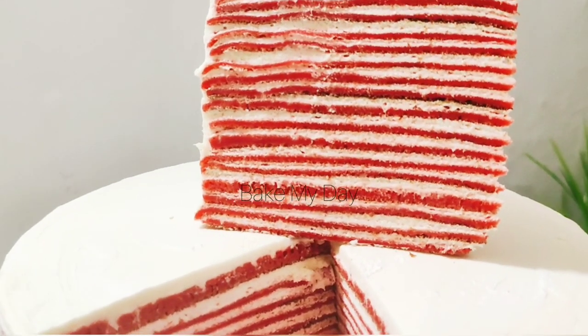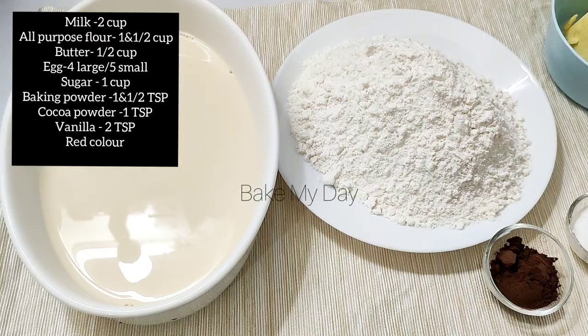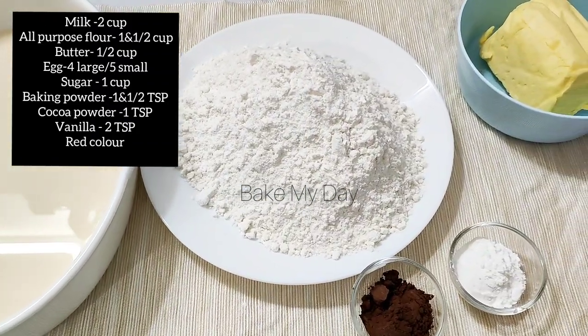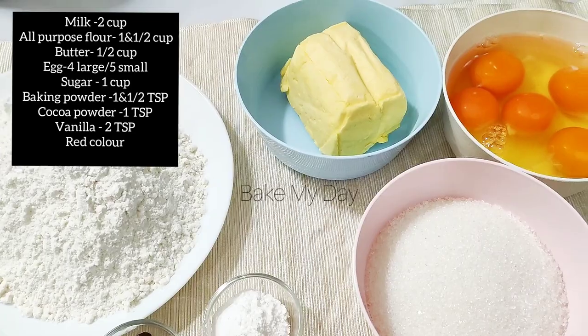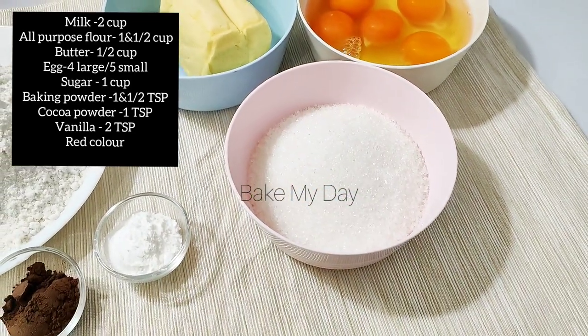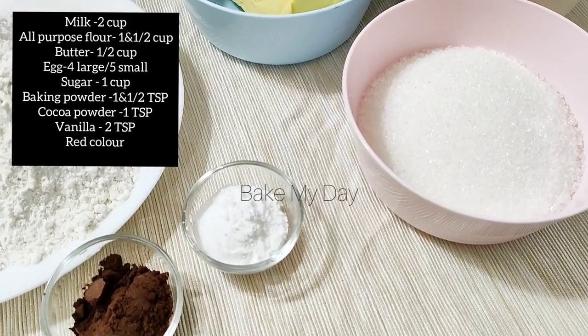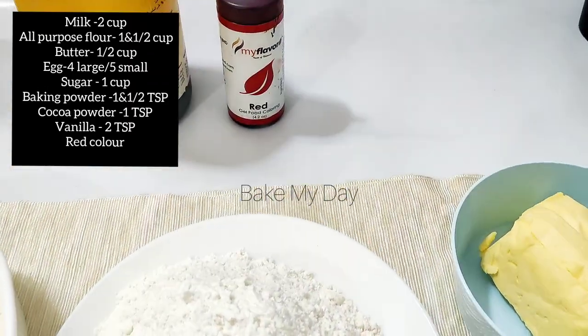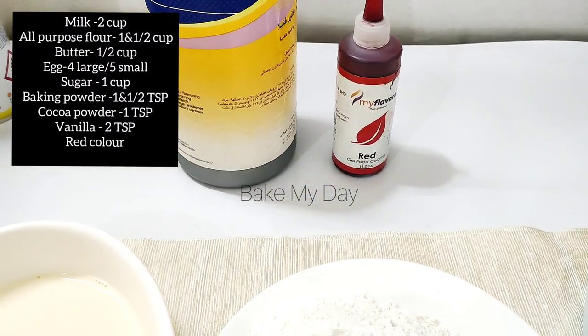The ingredients are: 2 cups of flour, 1 cup of water, 1 teaspoon of baking powder, 1 teaspoon of cocoa powder, vanilla essence, and red food coloring. Note: these are not all the same ingredients.